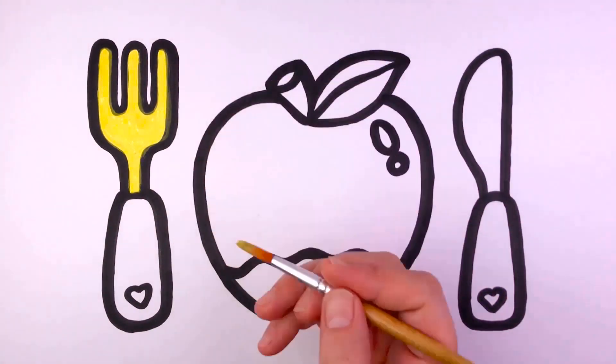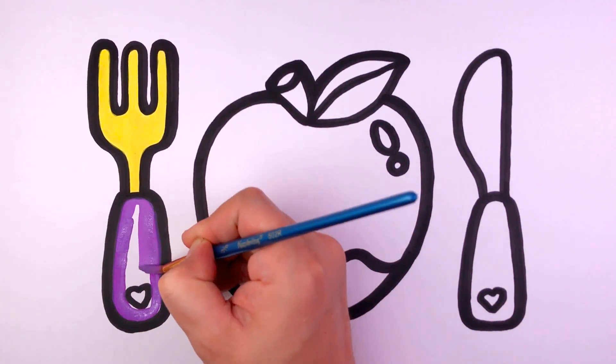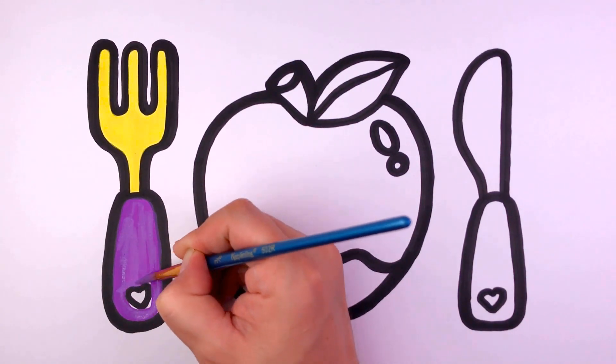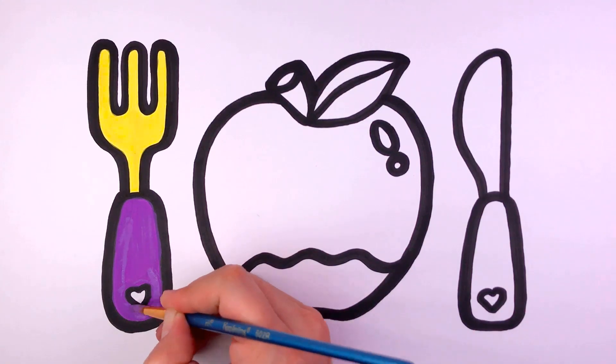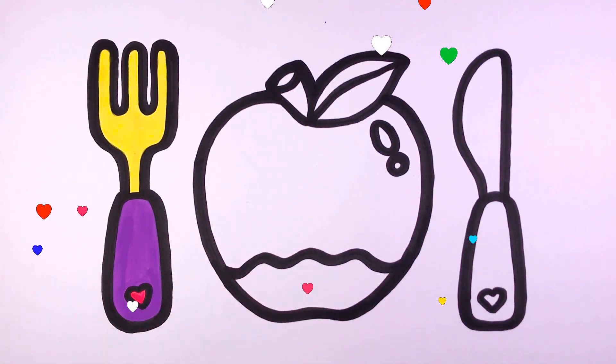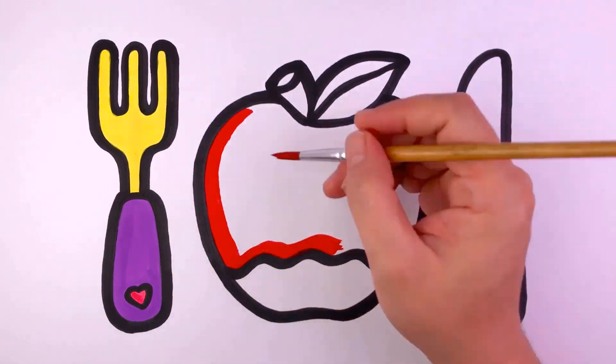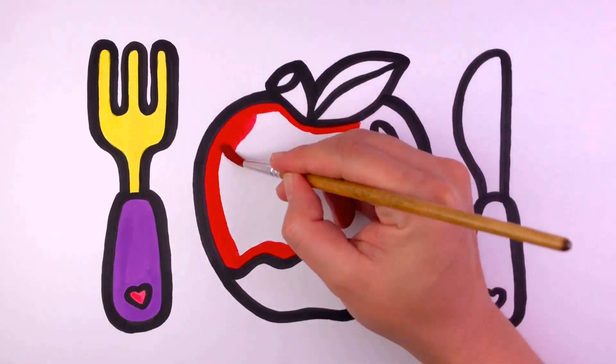All around the mulberry bush, the monkey chased the weasel. The monkey thought it was all in good fun. Pop goes the weasel. A penny for a spool, a thread, a tuppence or a needle. That's the way the money goes. Pop goes the weasel. Pop goes the weasel.